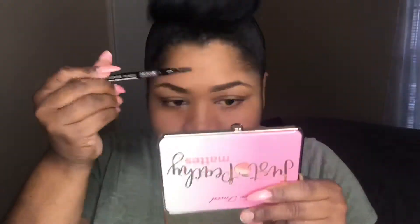Then just take your finger and soften the harsh lines of the concealer. Then if you need to, just go back in with your spoolie and brush to make sure the hairs are leaning perfectly. And there you go — those $5 brows on fleek!